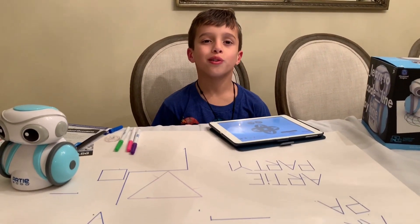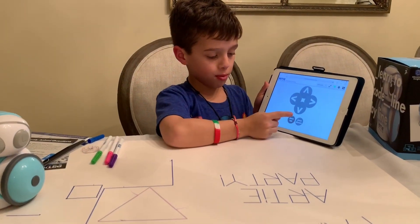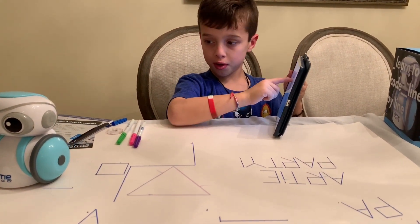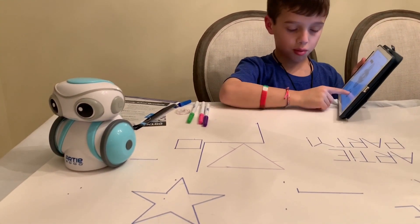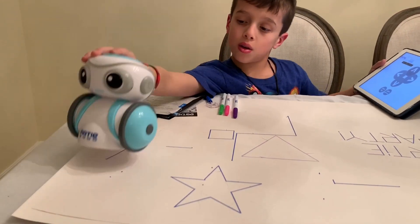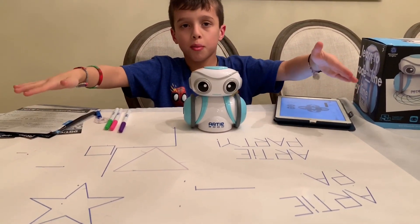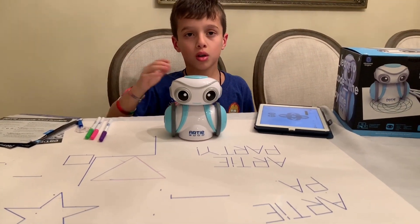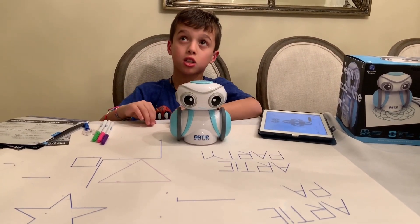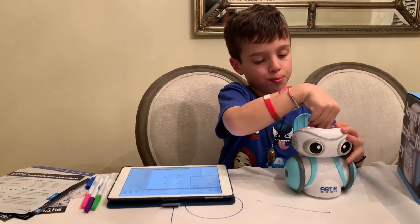A lightning bolt, just like Harry Potter's scar. You can also make his pen go up and then go down. So if his pen goes up it doesn't draw; if his pen goes down it does. You might want to keep your Artie on this big type of paper so it can have more room to draw — you can get this paper at Walgreens. Now we're going to change the color from blue to maybe purple. You always have to keep the caps on the markers.